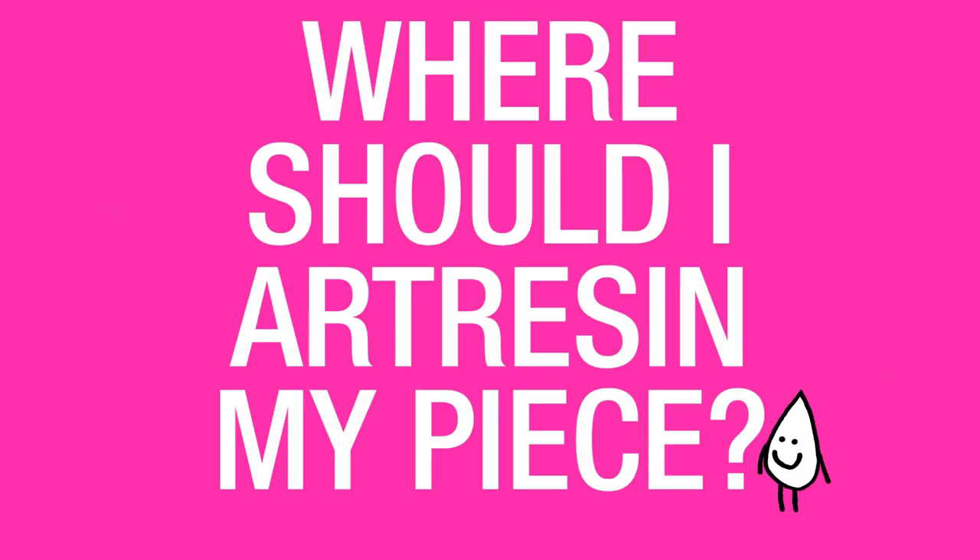Where should I ArtResin my piece? ArtResin has no fumes or VOCs; however, it does make sense to use it in a well-ventilated area. So whether you're using it inside or outside is entirely up to you.